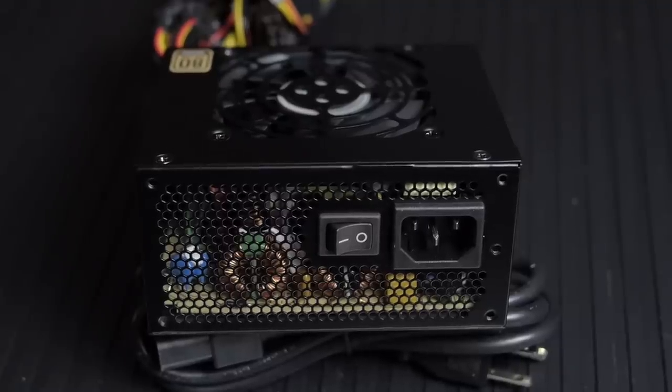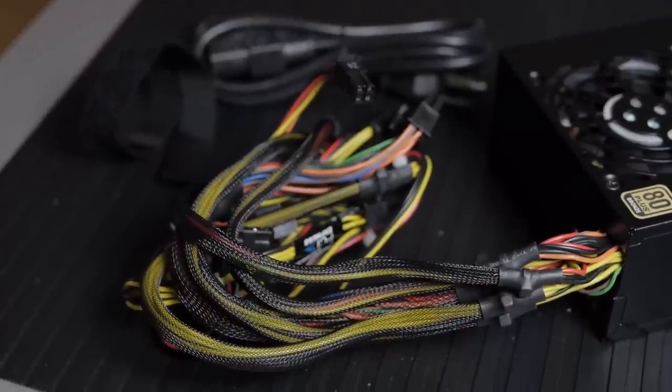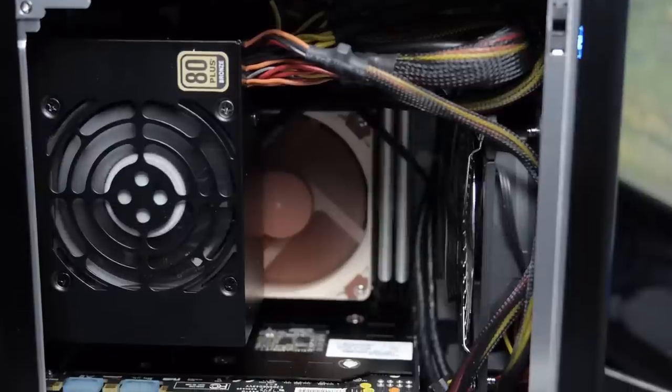The power supply was probably the most difficult thing to deal with because there's not a lot on the market, so you really only have one choice. Luckily it's a Silverstone 450 watt 80 Plus Bronze. The one I got is non-modular because it was about 75 bucks. It's got a strong 12 volt rail with 36 amps, which is going to be just fine for the 760 and keep everything powered with a little to spare. If you want to spend a little more, you can get the fully modular version — a modular might've been nicer for cable management, but I've got the cables tucked away and it should be fine.